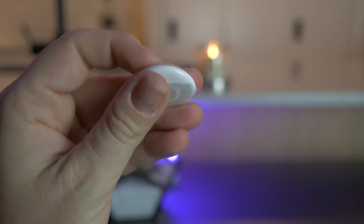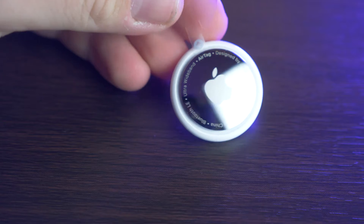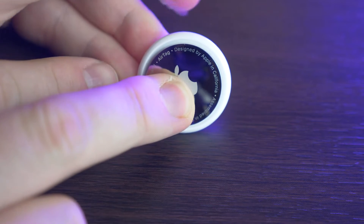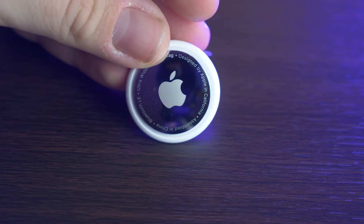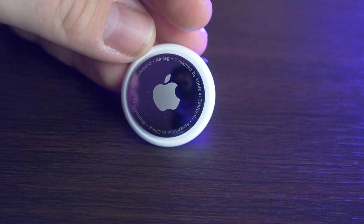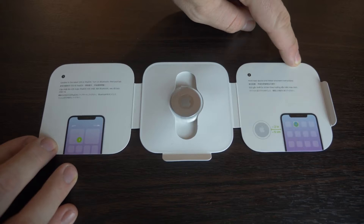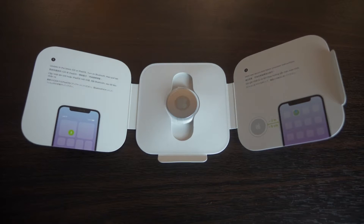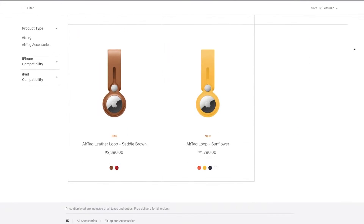In terms of design, it's very minimal and basic — no color options, just straight white with a silver back, the Apple logo, and text reading 'AirTag designed by Apple in California, assembled in China, Bluetooth LE and Ultra Wideband.' You do have options to add little emojis, numbers, and text on the AirTag if you want, but I went with the plain white. From there you can get a lot of different accessories to use with it.